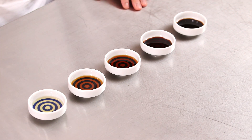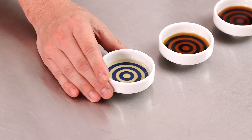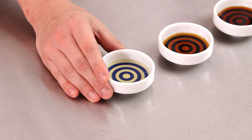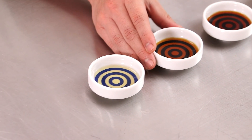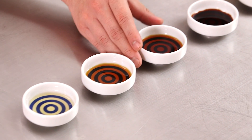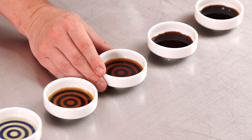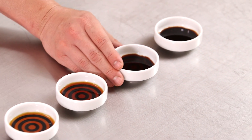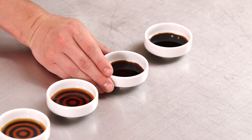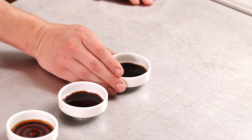There are five types of soy sauce here. From the left, this is white soy sauce — it's called shiro shoyu. And this is light color soy sauce, it's called usukuchi shoyu. This is dark color soy sauce, it's called koikuchi shoyu. This is fermented soy sauce, saishikomi shoyu. And tamari soy sauce here.